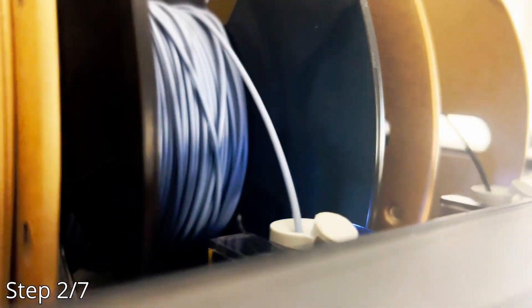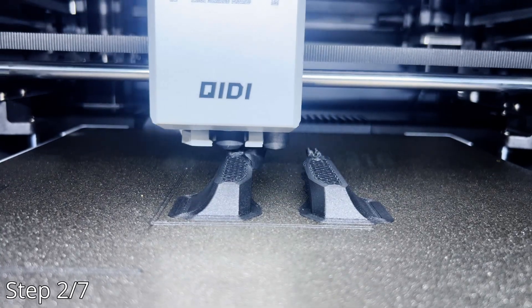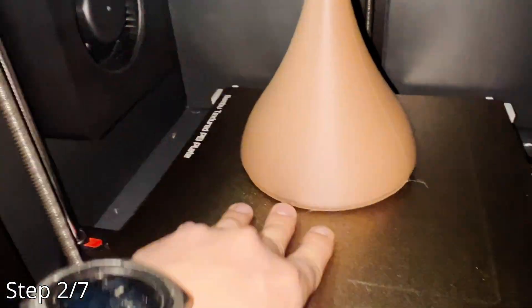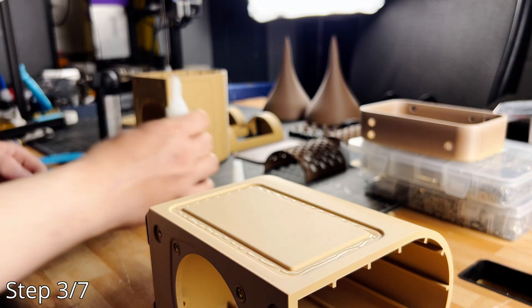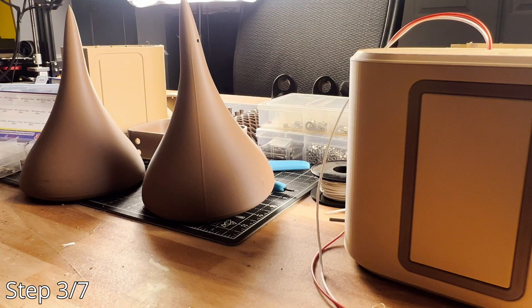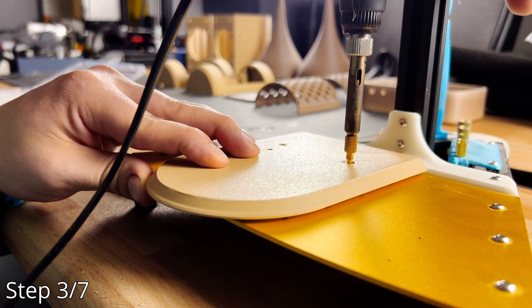Step two: print the thing already. ChatGPT wanted gyroid at 15% fill and 8 walls on a 0.4 nozzle. What the bot wants, the bot gets. I added some artistic flair to the speakers — it sure does look a lot better. I call this the human touch. Also, threaded inserts make such a clean project.